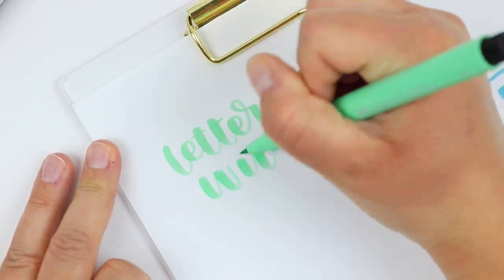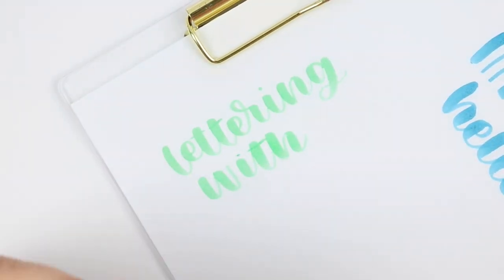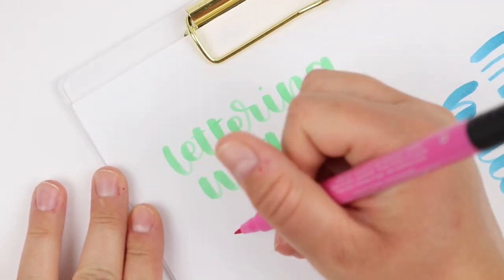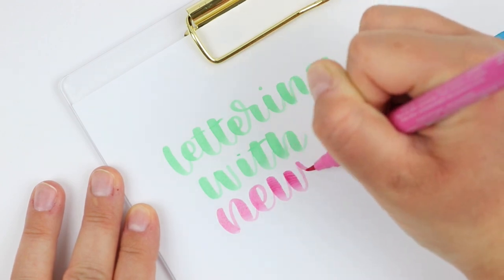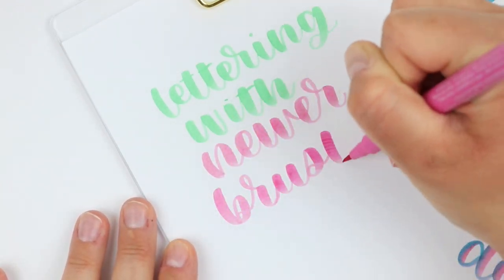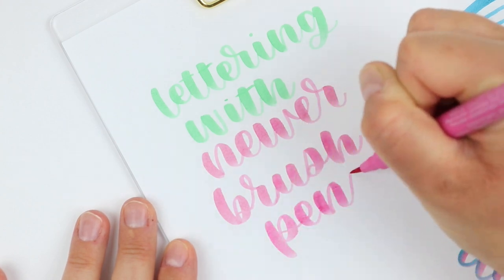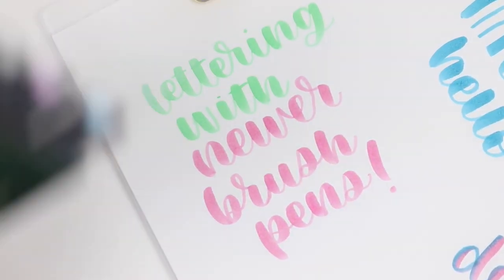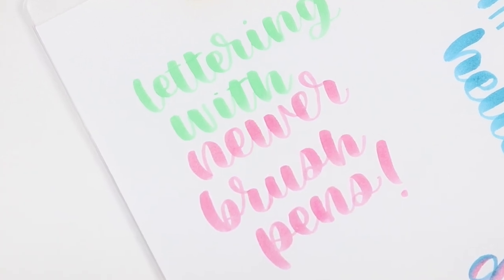I would say that these brush pens are an option for beginners if you're looking for something very bouncy and flexible. If you prefer a more firm tip or are wanting something that isn't going to fray very much, then you might struggle a little bit with this one. I have a playlist of all of my pen reviews for the pen-a-day challenge, so you can find the link in the description box below.